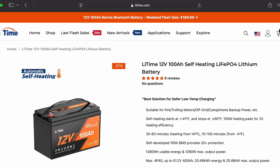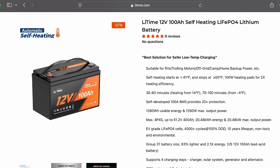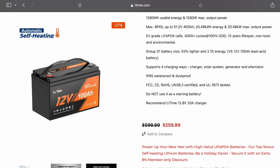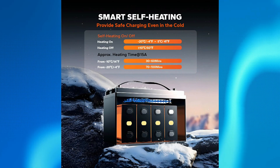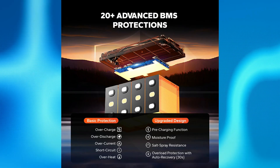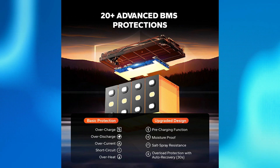Now the humans may love the cold temperature, but that doesn't mean that the battery does. Low temperatures can affect the life of a battery. But with the Leetime self-heating battery, that's no longer an issue. Once the internal temperature of the battery reaches below 41 degrees, the self-heating pads will activate and continue to heat the battery until the internal temperature has risen. The smart self-heating will protect the battery against low temperature charging, but that's just one of many protections built into the battery.